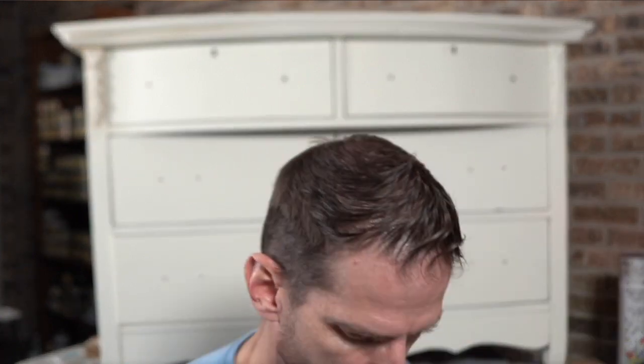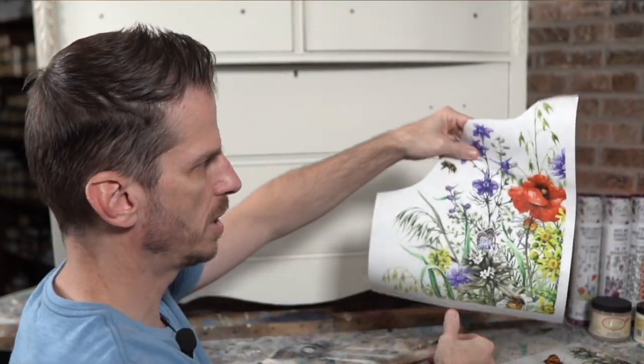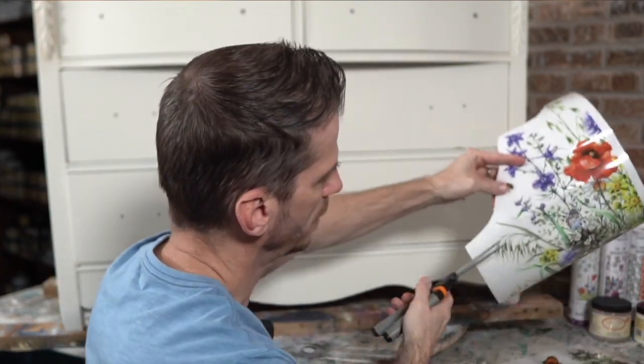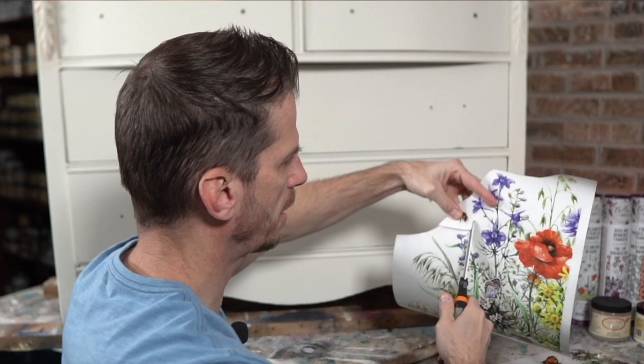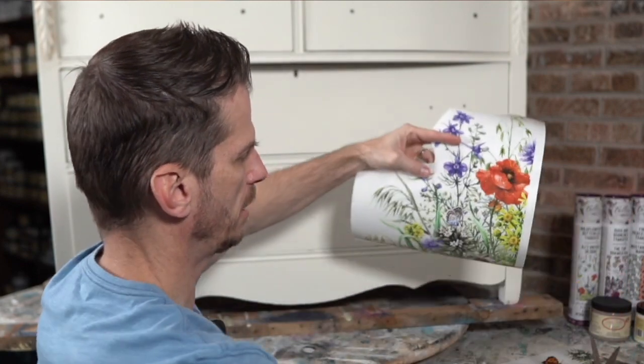I've put the link in the description of this live so you can go straight to this particular transfer, but you can obviously check all of Dixie Bell's transfers out. Now the first thing I did was go ahead and cut out what I don't want — let's get rid of this little bee. I don't think I'm going to use the bee; if I do, it'll be something I think about later on.